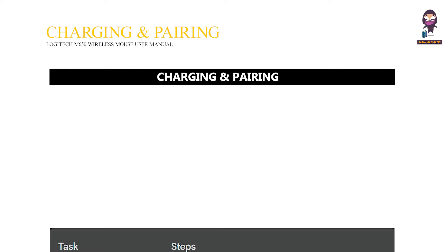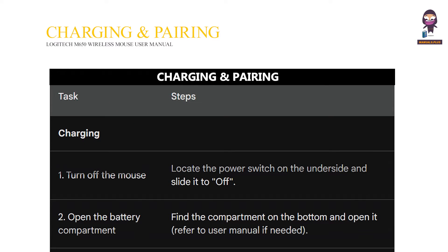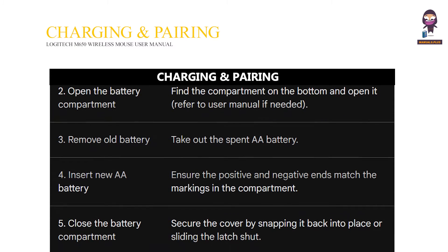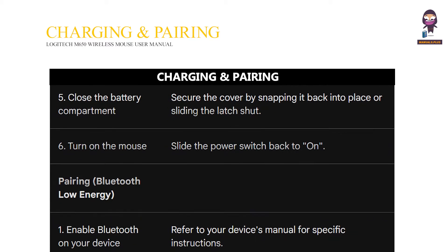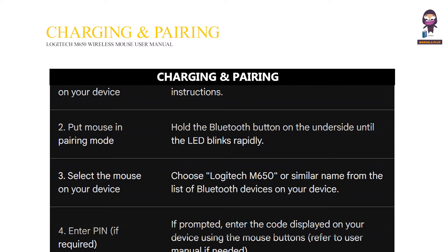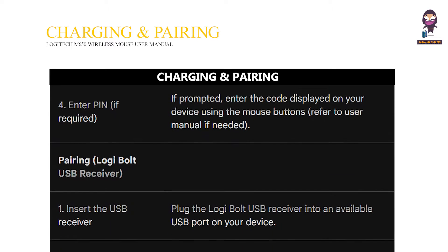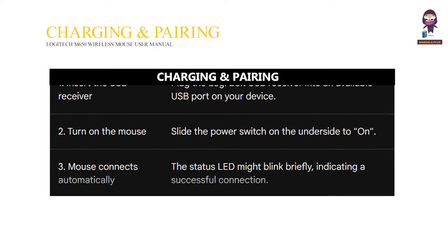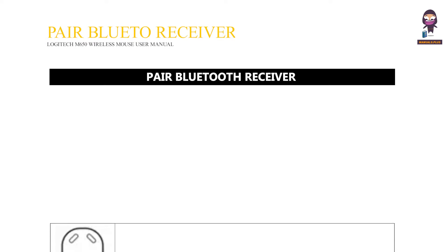Charging and pairing. Pair via Bluetooth with a low energy connection.